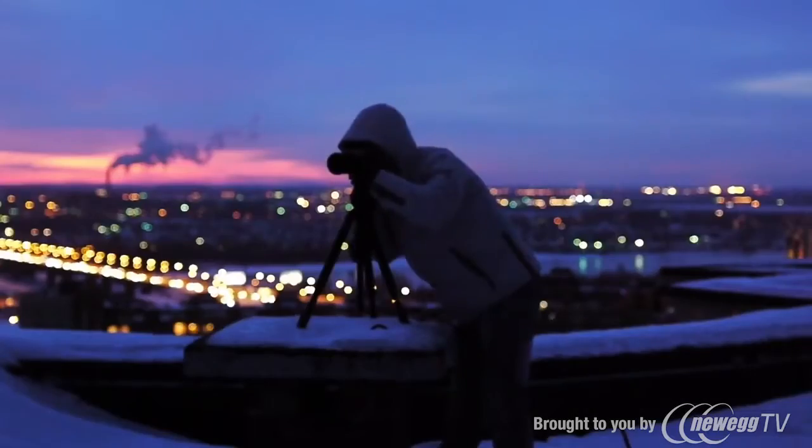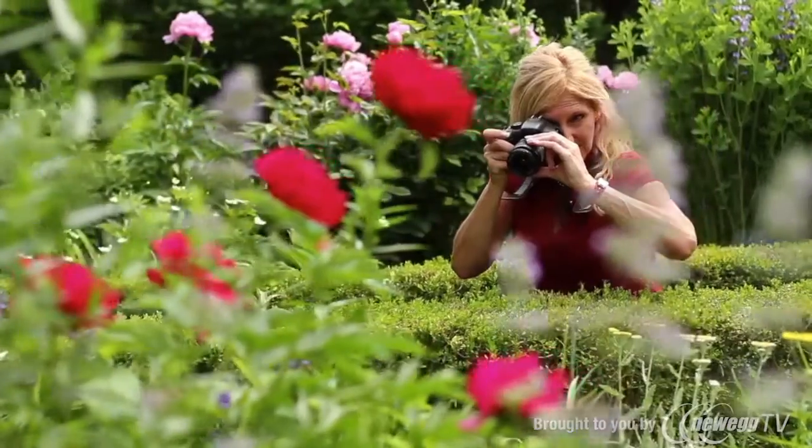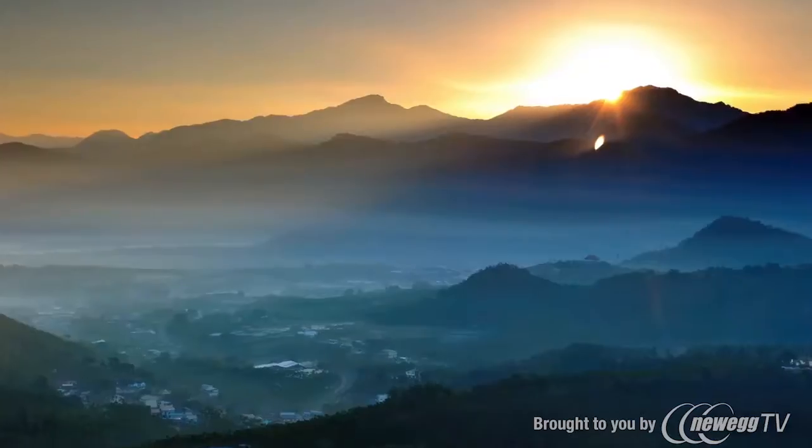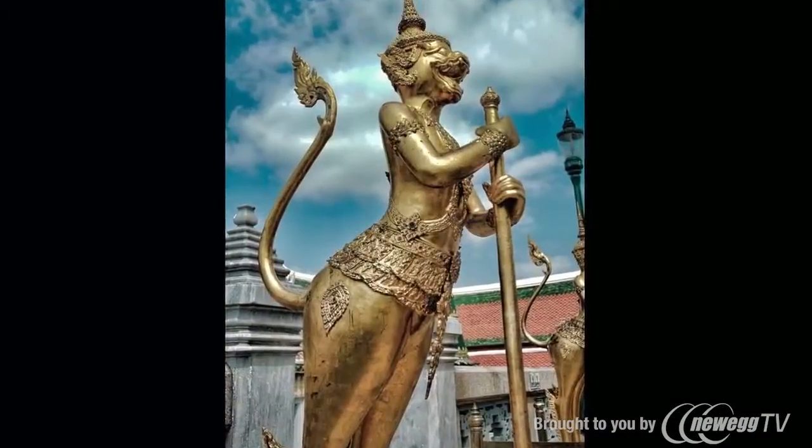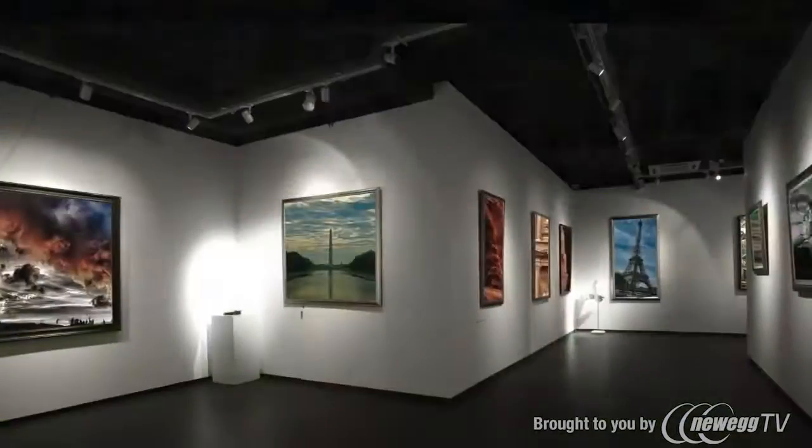No matter what kind of photographer you are, or what kind of photos you take, CyberLink PhotoDirector gives you the tools for professional perfection.